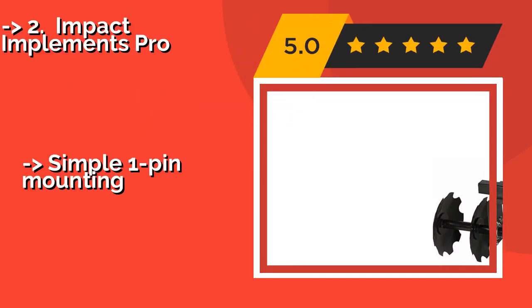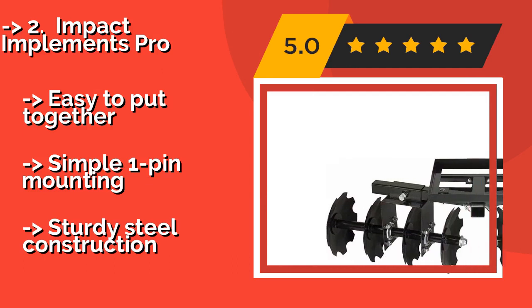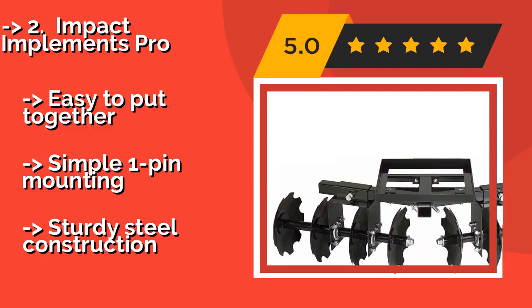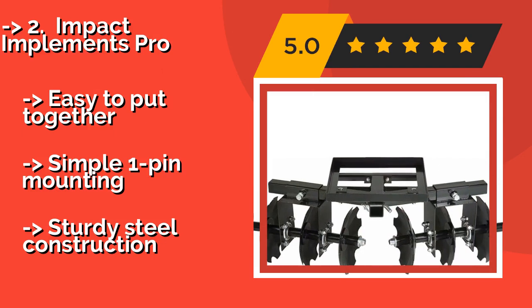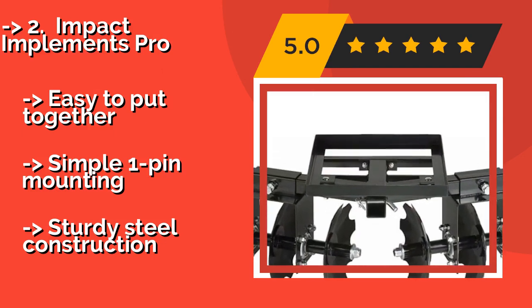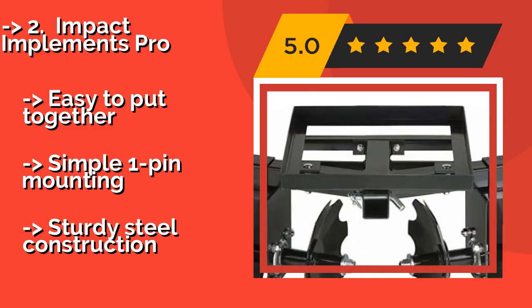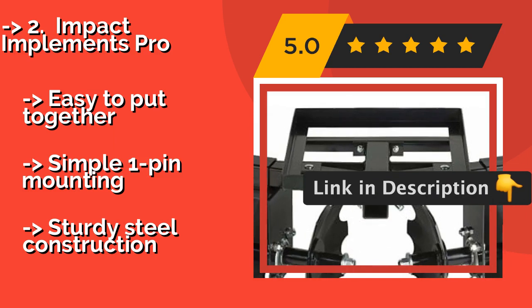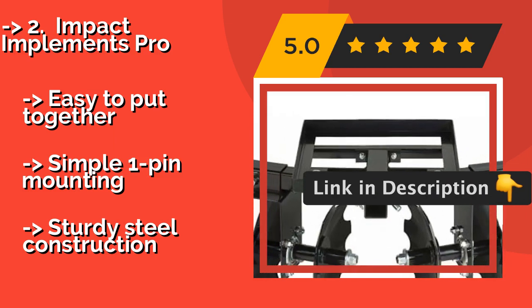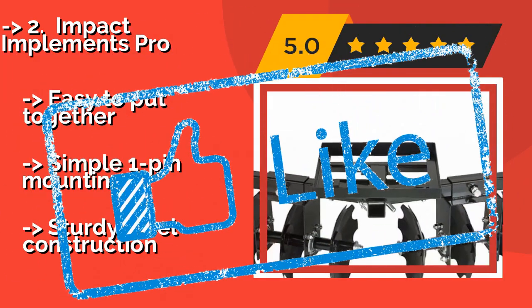The Impact Implements Pro, about $410, gets the job done with 8 12-inch discs angled at 15 degrees and an integrated weight tray that holds up to 80 pounds to ensure a good deep cut. Like some other models, it requires a special attachment and lift system that is not included. Easy to put together. Simple one pin mounting. But sturdy steel construction.